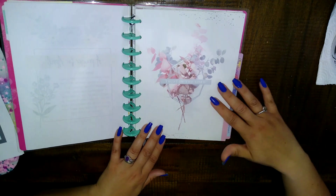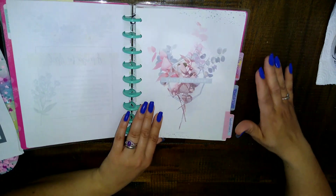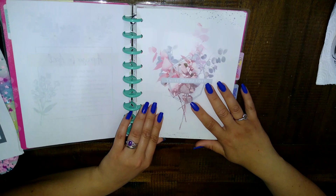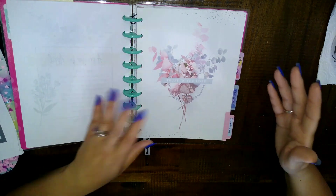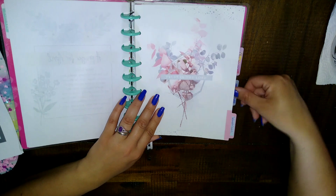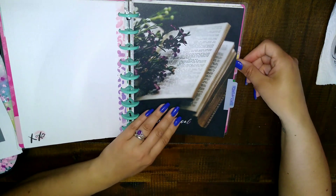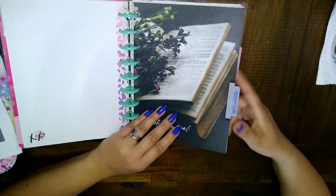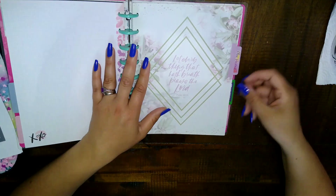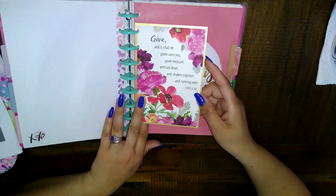Each day of the week has a tab in my binder — except for my church since I just pray for that on Sundays. I'm not going to show what's inside because it's personal, but I have a tab for my husband, a tab for my children. In the children's tab I have one sheet for each of my children with personal prayer requests for each of them.